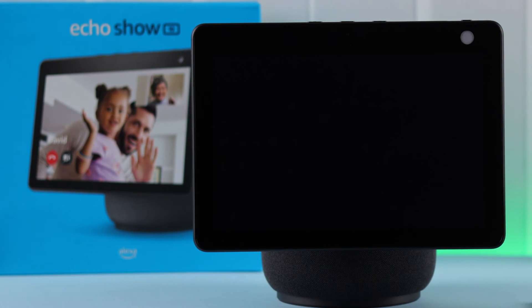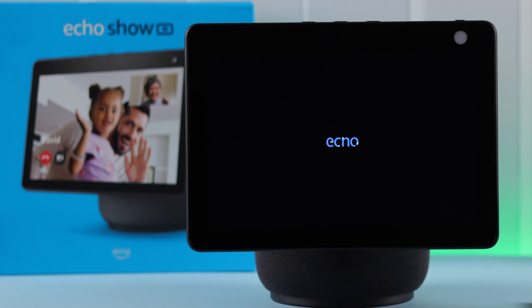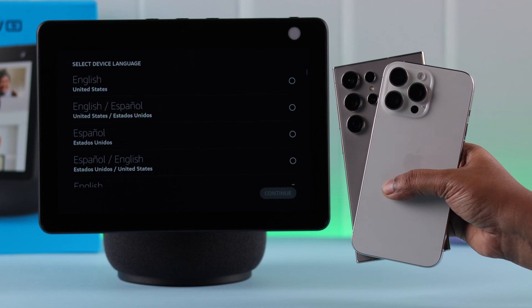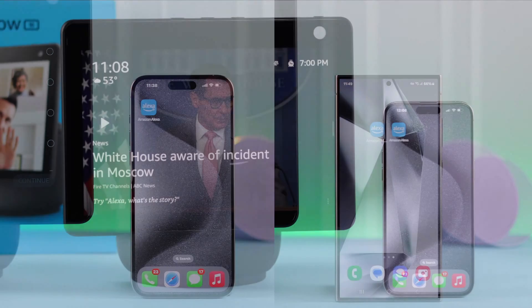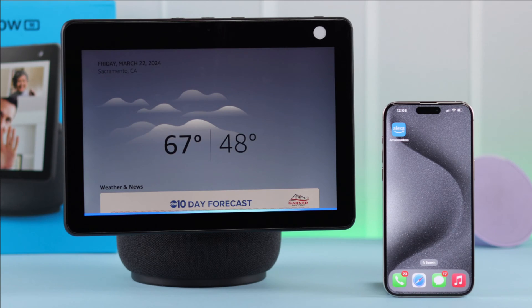After you have unboxed your brand new Amazon Alexa Echo Show 10, if you want to set up for the first time either with your iPhone or Android using the Alexa app on your device, in this video we are going to show you how easily you can do that.